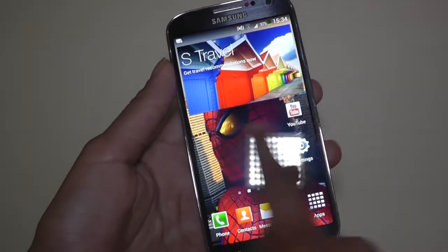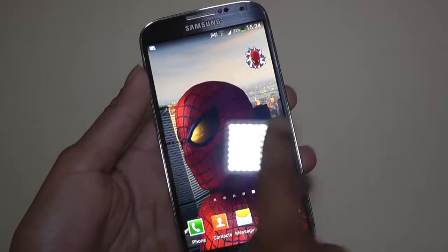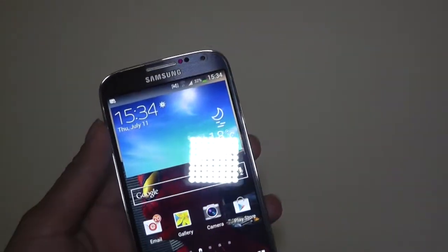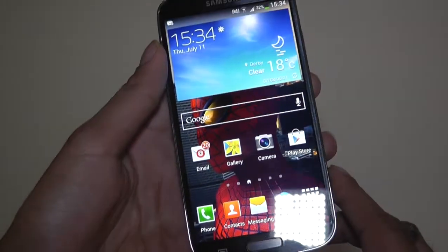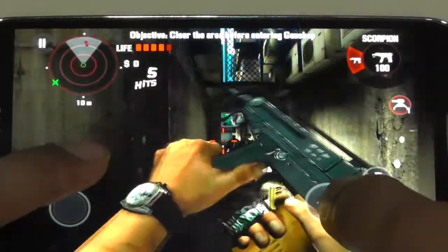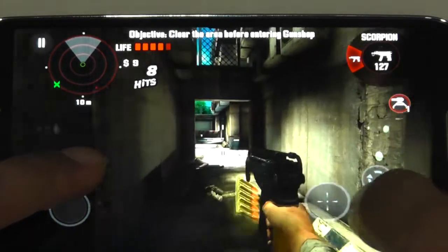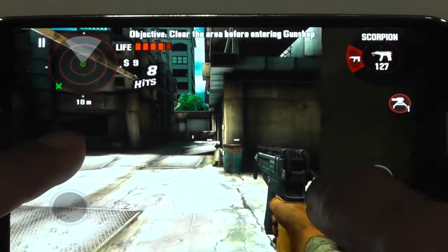This is the home screen and as you can see it's very, very smooth when swiping between screens. That leads us nicely onto performance. Performance on this phone is very, very good and I've also been testing it on games. With gaming this is a very pleasant experience — it's one of the fastest phones to play games on.